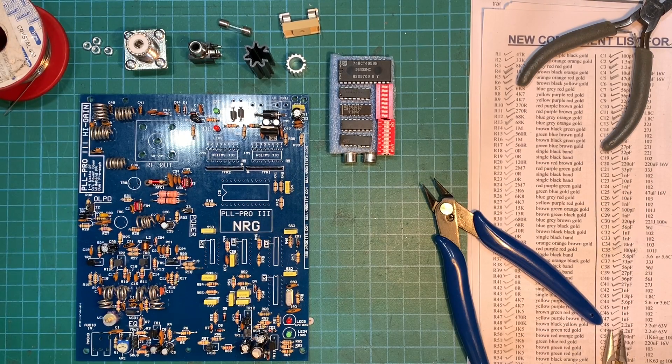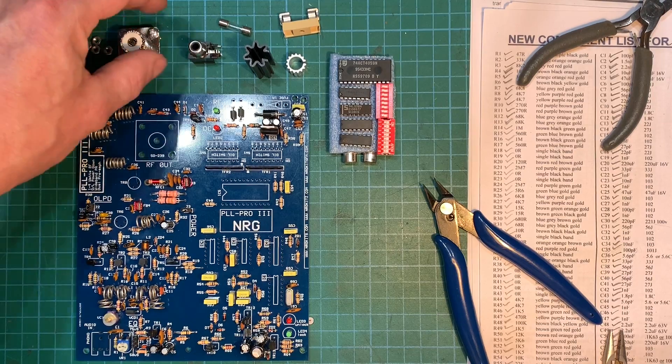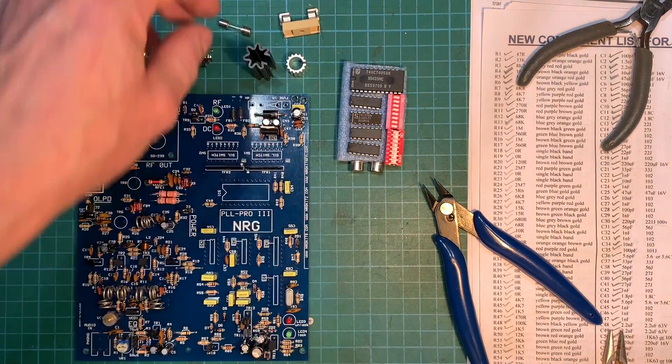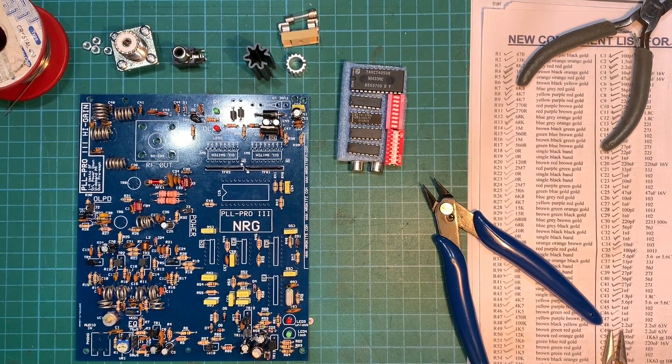All right, so we're getting very close to finishing our build now. All we've got left is our 239 socket, phono socket, a couple of heatsinks, a set of ICs, two DIP switches for setting the frequency, and of course the fuse. So let's finish it off.